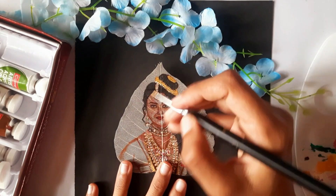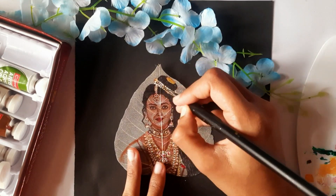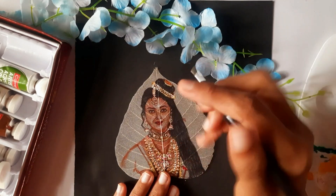Next, I'll move on to her head jewelry. This part is crucial for capturing her royal appearance from PS1. Again, gentle strokes with a fine brush will help in getting the details just right.